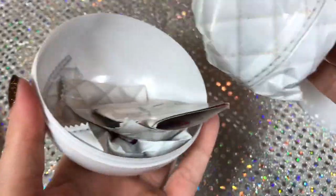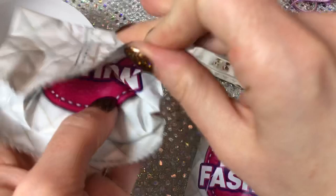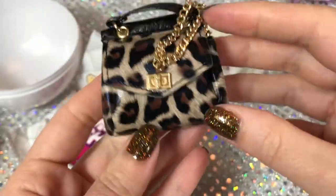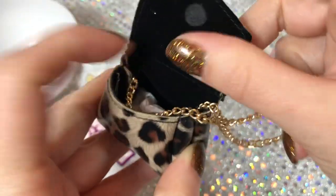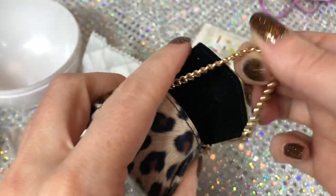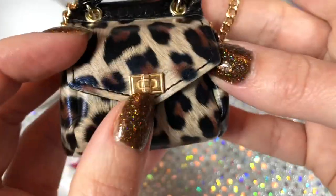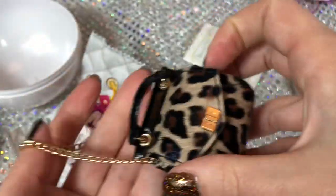Here we have the next one - I only have one more after this. Let's start with the purse this time. We have a little animal print - it's velvety lining, and it has a long gold chain strap and then a short little faux leather black handle with a gold faux clasp. We do have a little magnet closure. This bag is nice.